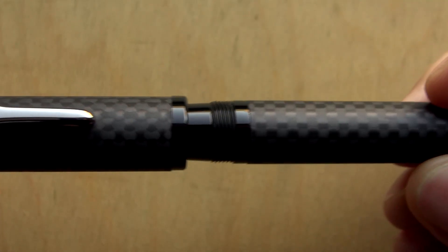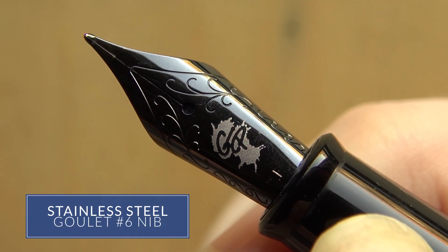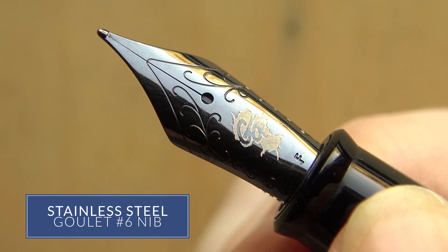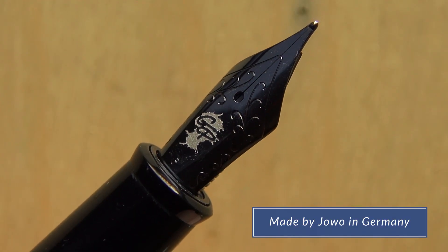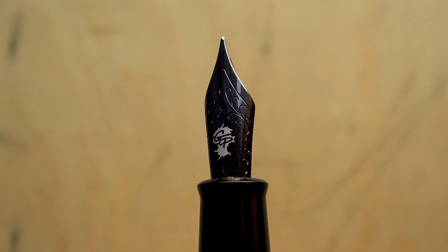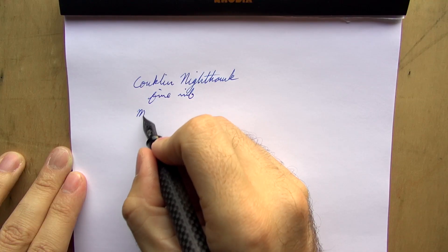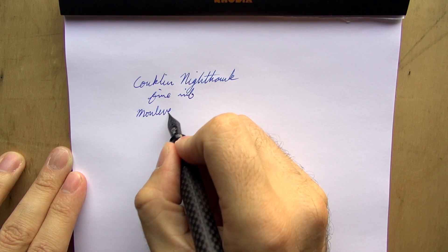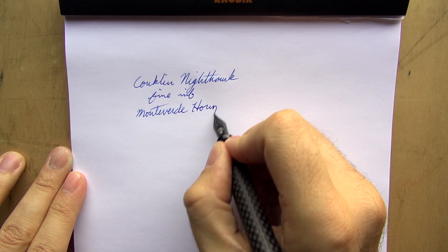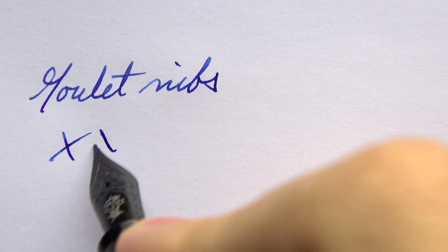The best thing about this pen, in my opinion, is the nib. We were able to work it out with Conklin where we could put number six Goulet stainless steel nibs on these pens that are blacked out. These nibs are made by Yovo in Germany. We tested all of these nibs first, tweaked them, and then sent them to Conklin to be fitted on the pens.